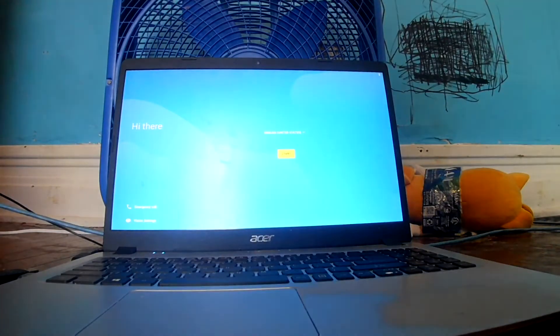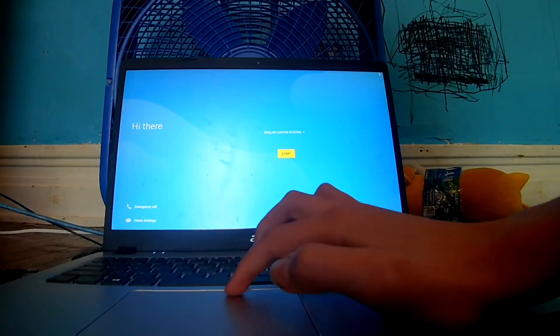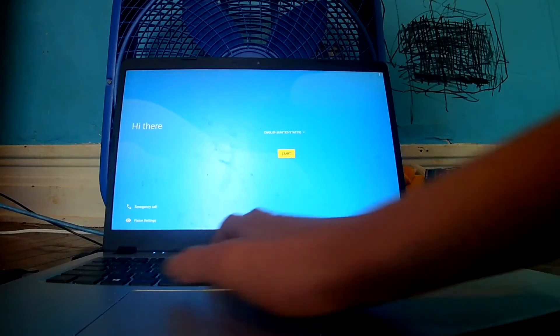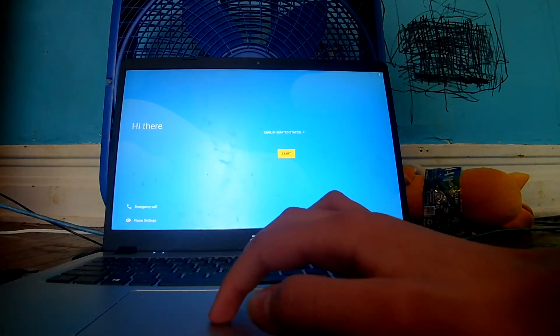And now the fans are working loudly. Alright, we're in the setup wizard — and the trackpad isn't working.